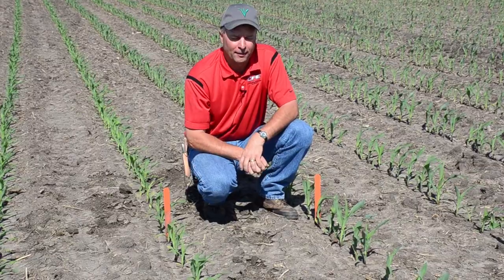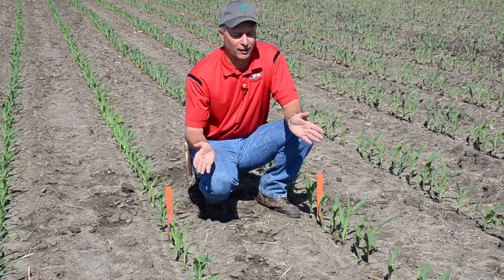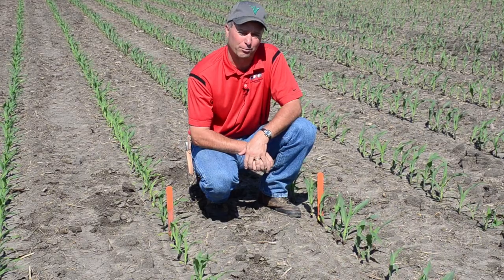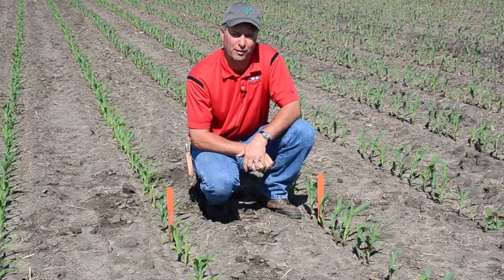That's some of the new concept things we're testing that you can see now. This corn is getting to the V4-V5 stage. We'll be evaluating some V5 treatments in other plots as well — but that's something you can see in the field today. We'll see you next week on the Field Friday segment.